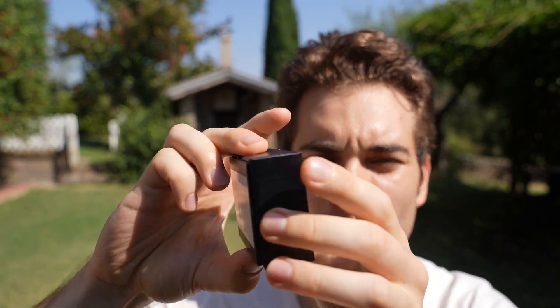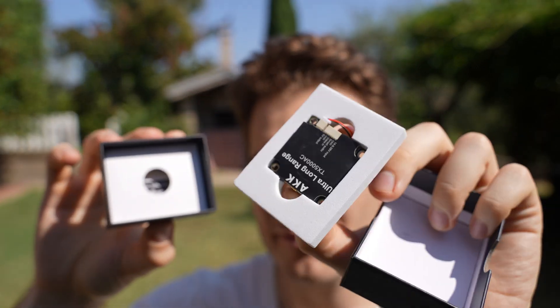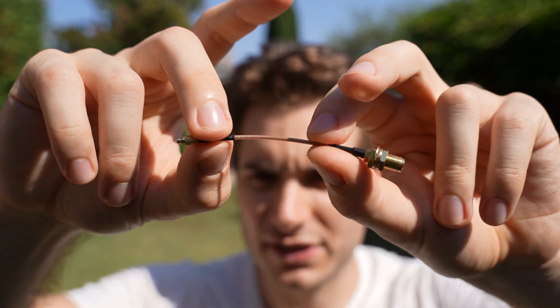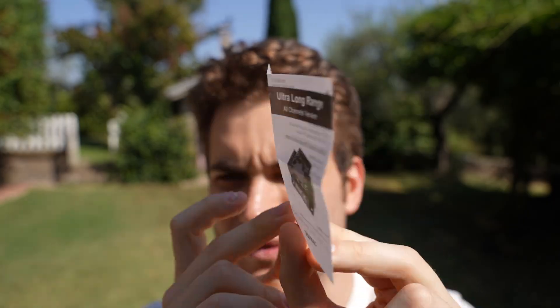Let's open the box and see what's inside. First of all, you get the VTX itself. Remove this panel and you get an antenna connector — MMCX to RP-SMA — a JST 6-pin connector, and an instruction manual.